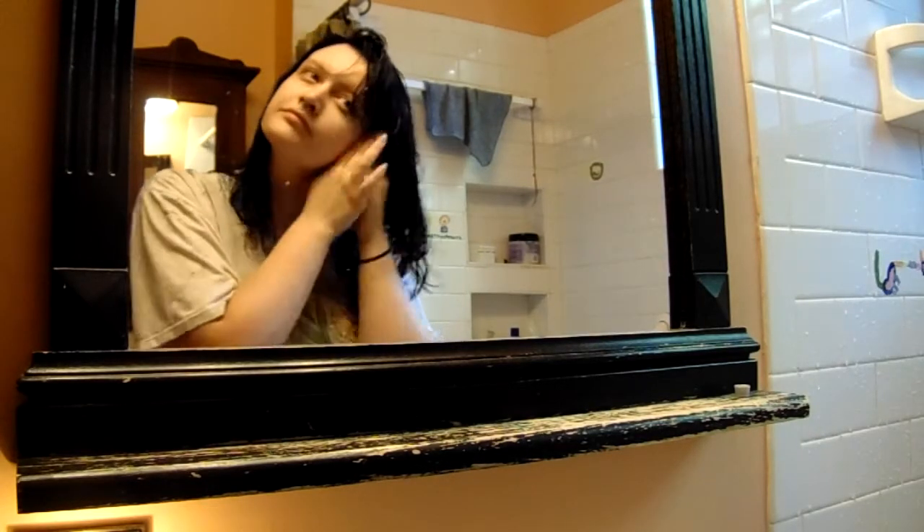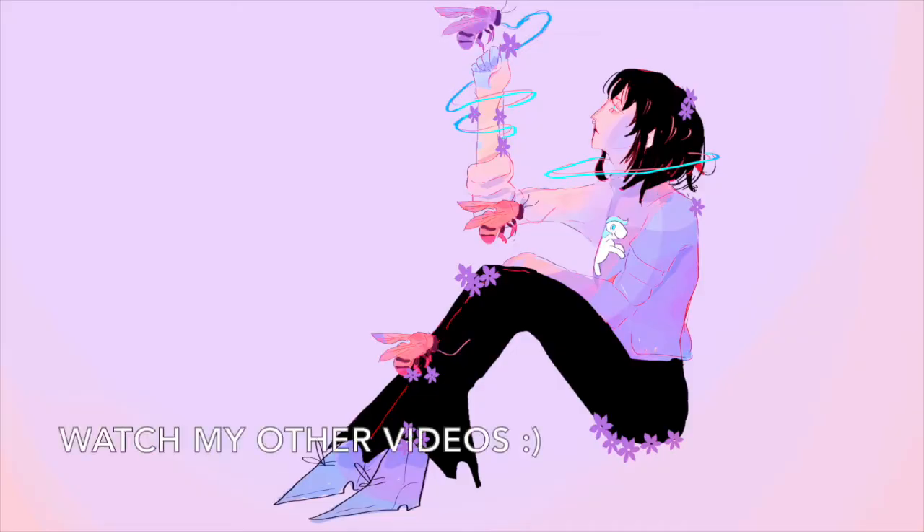I want to thank all of you for watching me sloppily dye my hair. And if you liked what you saw, don't forget to subscribe and check out my other videos, because I do have a few. I'll see you next time.